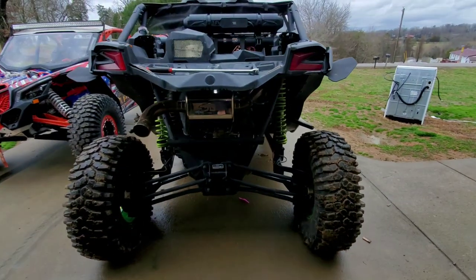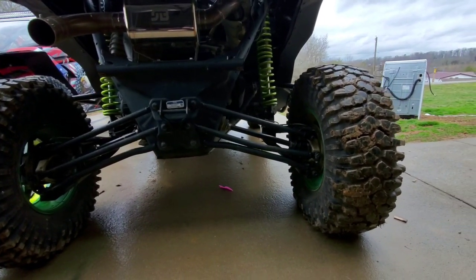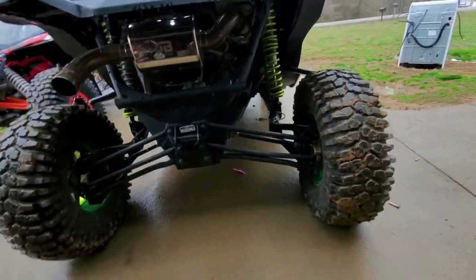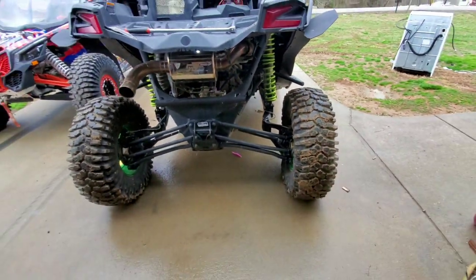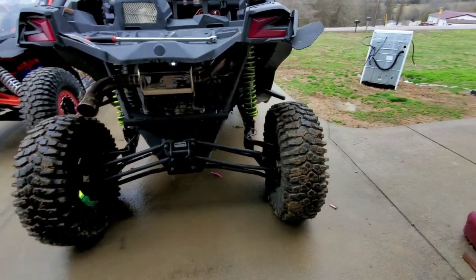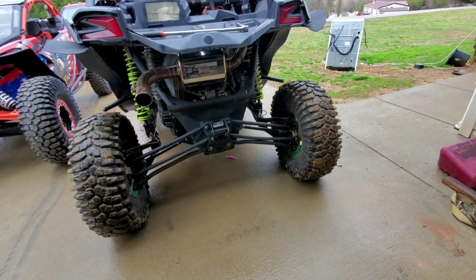We took a trip out in January, just rolling out, and somehow I bent a radius rod. I don't know how. You can see it's kind of bent up — no significant damage that I know of besides that. So we got some new parts and we're going to get this thing fixed up and run through the install of getting these radius rods changed out.